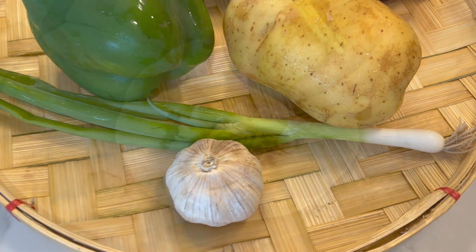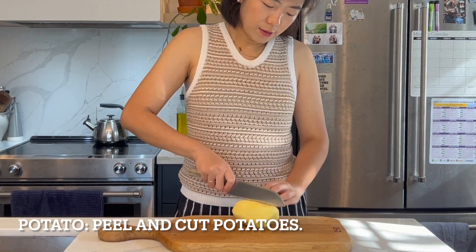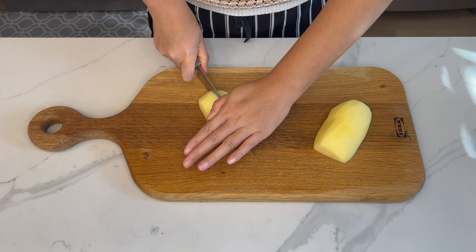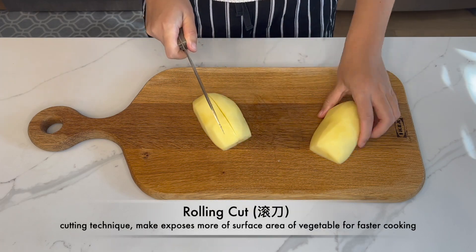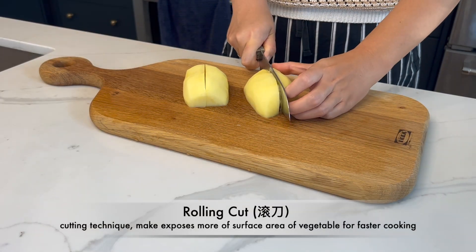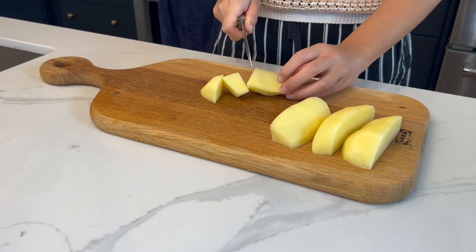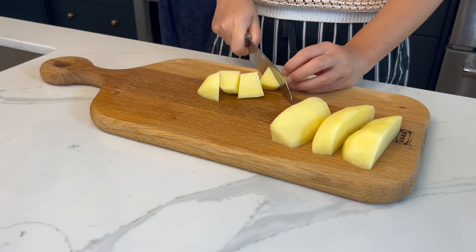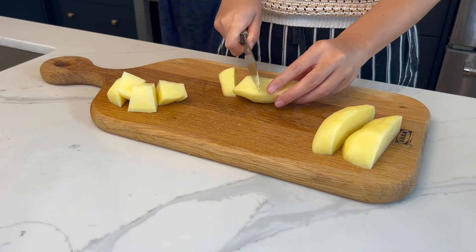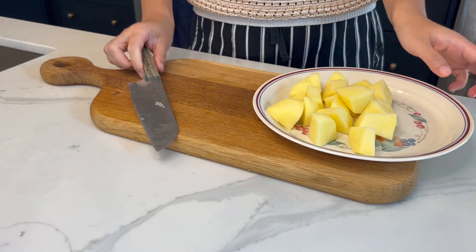Before cooking, let's prepare all of our ingredients. First, let's peel and cut the potatoes. Here I want to introduce a Chinese cutting technique — it's called rolling cut. To do a rolling cut, you hold your knife at about a 45-degree angle from the vegetable, then just roll and cut. This way you get evenly cut potato chunks.